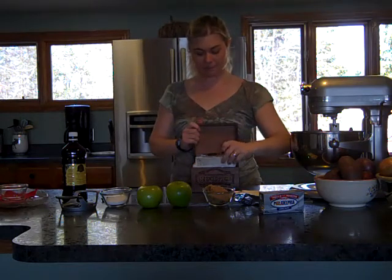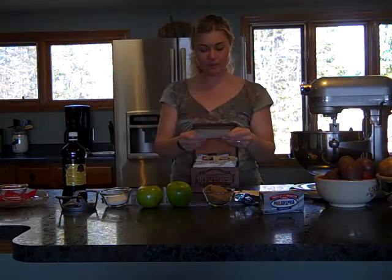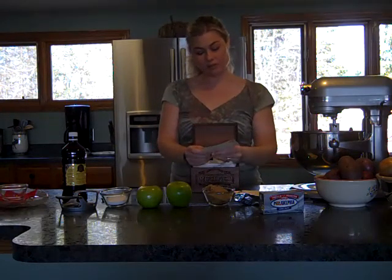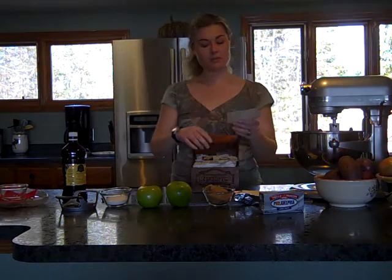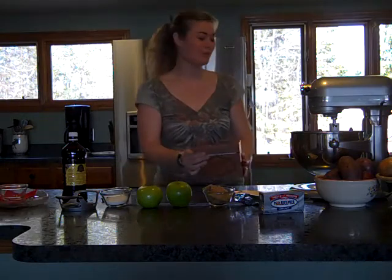And here today I'm pulling out her caramel apple dip. I thought this was a good recipe for either a party or an appetizer — everybody likes something a little sweet every once in a while — or for when your kids come home, it would be a great snack for after school.